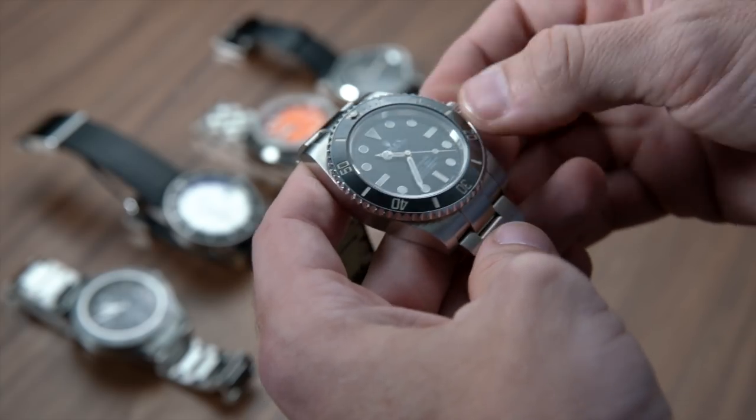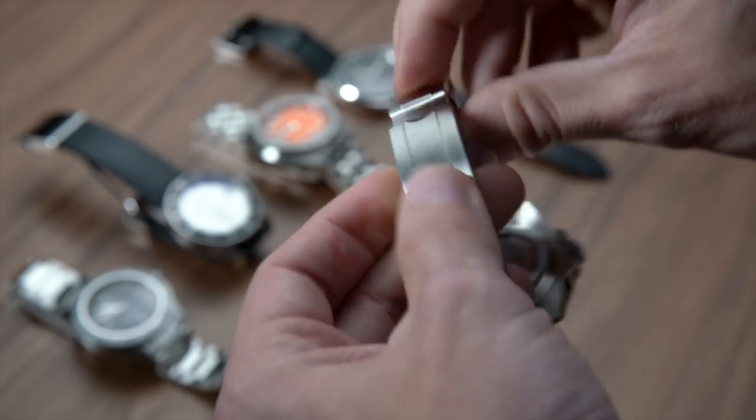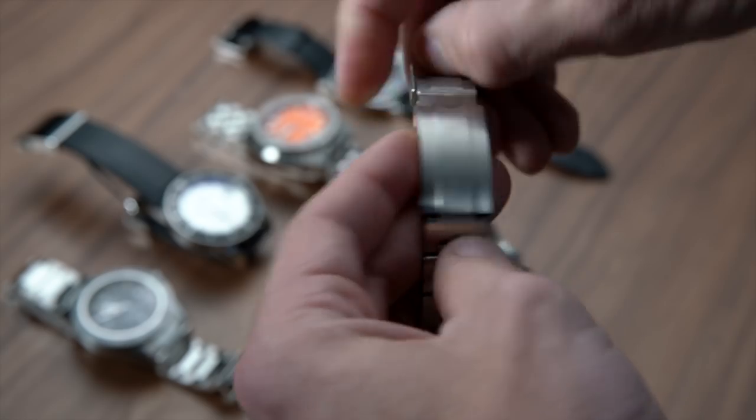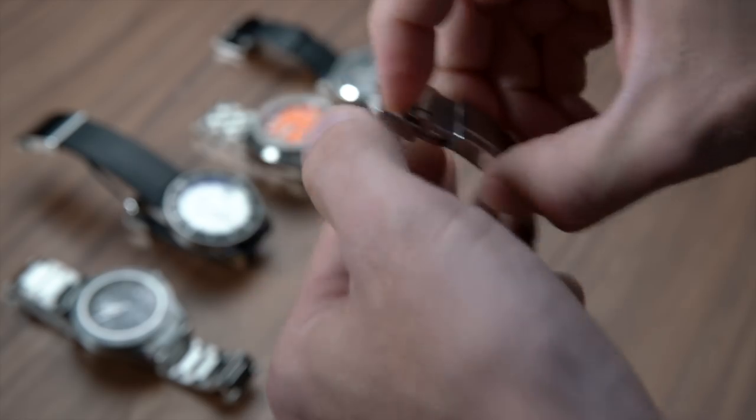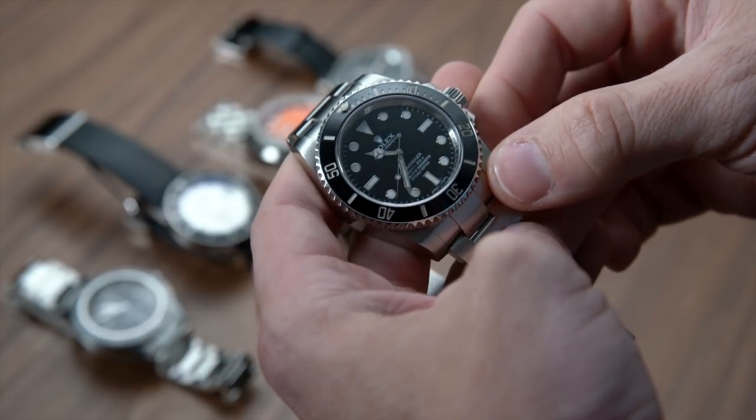There are tropical dials, spider dials, meters first, feet first — all these little minor variations that get watch geeks super turned on and can really drive up the price of vintage models. Now, I have to say that for me, when I was first getting into watches and especially thinking about the first luxury watch I was going to purchase, the Submariner was not really a contender, mostly because it's a sports watch. And although it's definitely possible to wear it with a suit — because I have — and I tend to be more on the dressier end of the spectrum, it didn't have quite the amount of versatility that I was looking for.